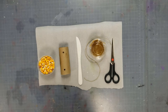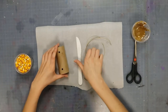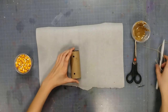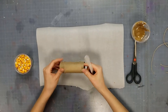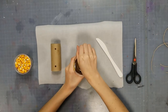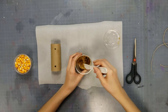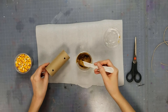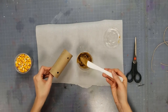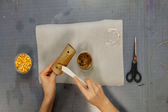Alright guys, let's get started. Once you have all your necessary materials, the first thing you need to do is take your butter knife, your toilet paper roll, and sunflower seed butter, and you're going to want to spread it onto the toilet paper roll. You can do a thin layer, just enough thickness to get the seeds to stick to it.